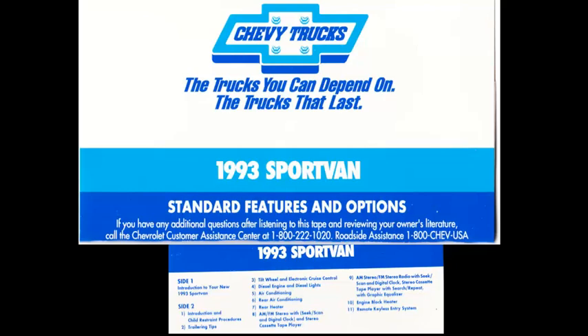This completes side 2 of this audio cassette. We thank you for taking the time to listen, and again, congratulations on the purchase of your Sport Van.